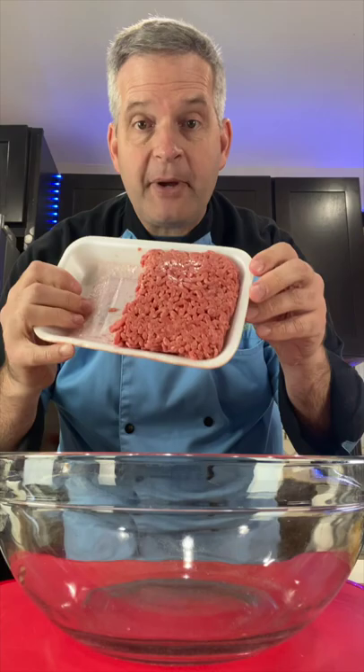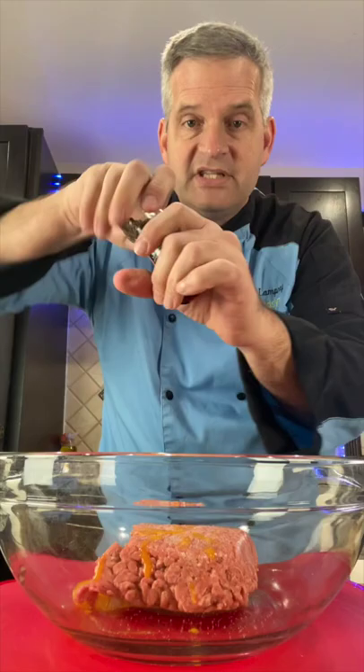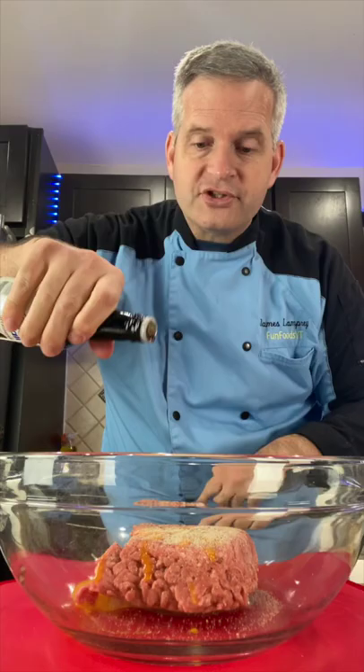In a large bowl, add a half pound of ground beef, one egg yolk only, a teaspoon of salt, a teaspoon of pepper, half a teaspoon of onion powder, and a teaspoon of Worcestershire sauce. Now mix it up.